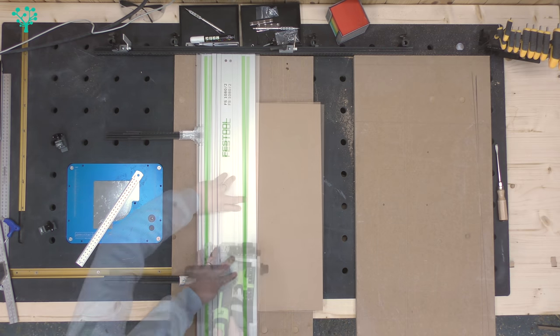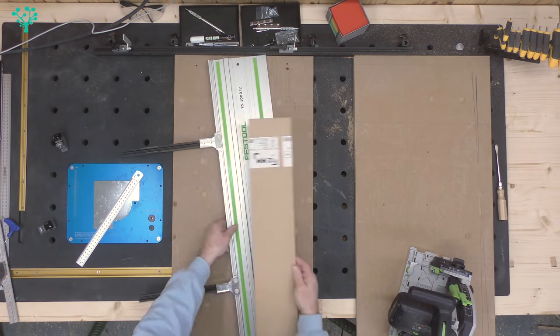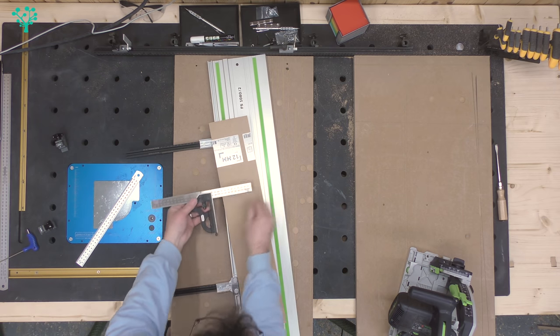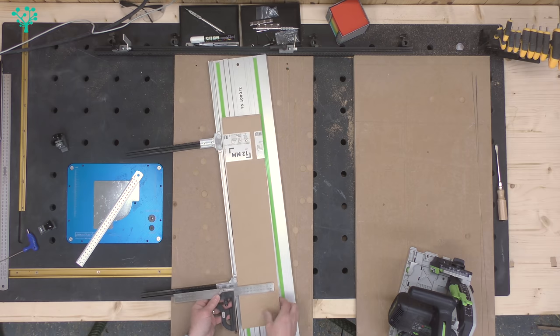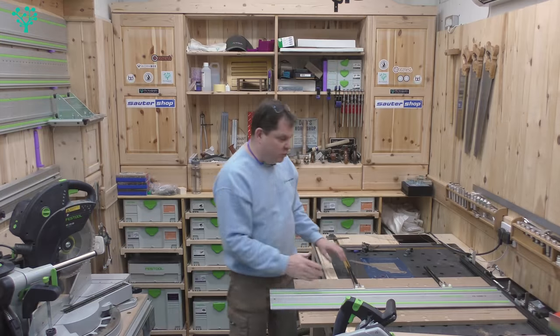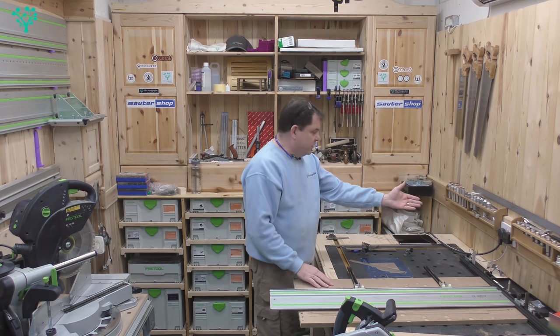Although that feels like a bit of a faff, once it's set it's in. It's no harder than bringing in the board, pushing it hard against the stops that are underneath, going ahead and making the cut — and it should come out at bang on 120mm. Let's try that.